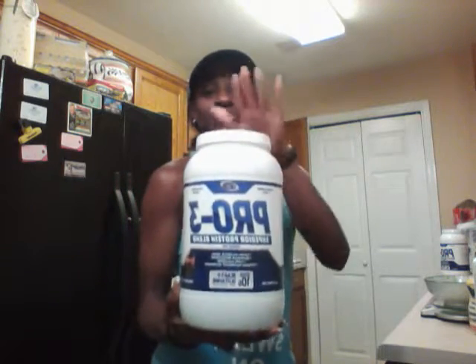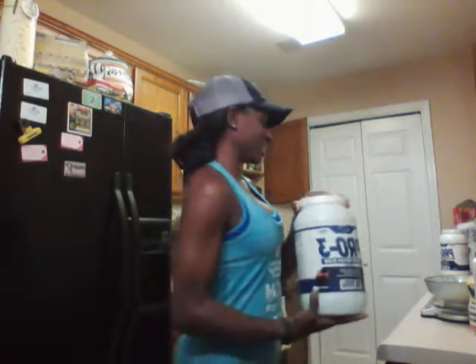So again, IMP Nutrition Pro 3, chocolate cake flavor. Right now I'm about to go and make myself a chocolate-flavored protein pancake. I'm using all-white egg whites — let me bring this closer so you can see.